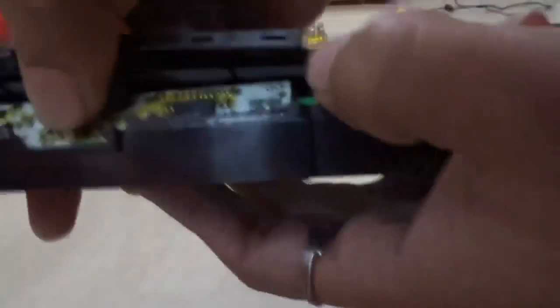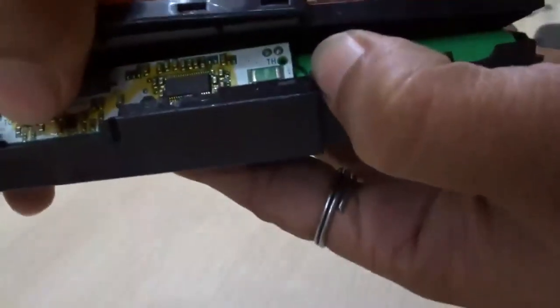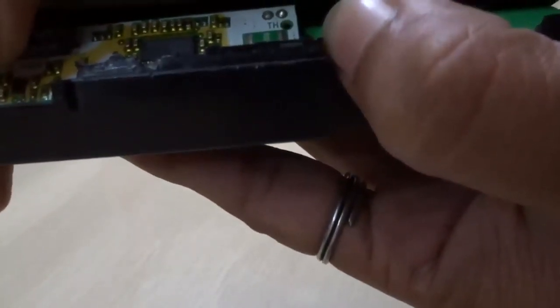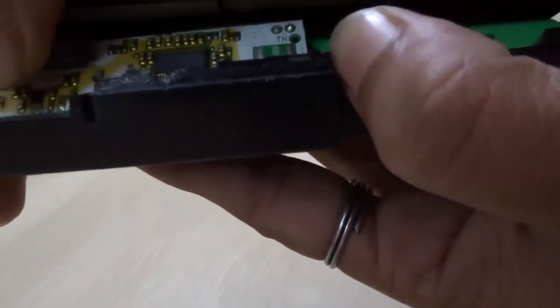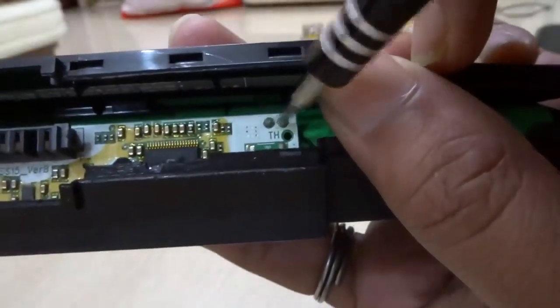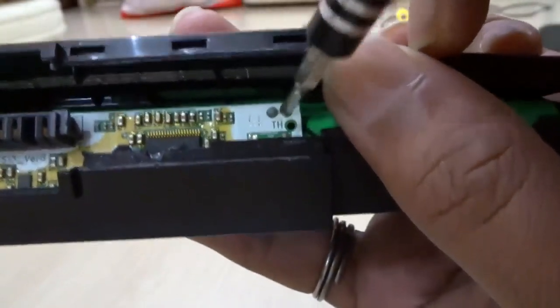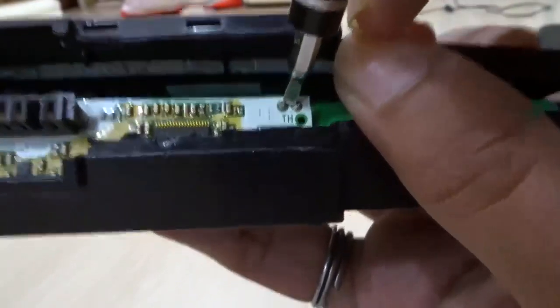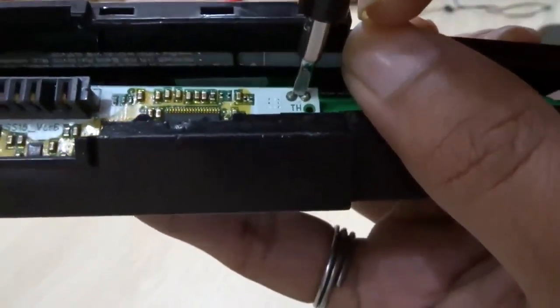If you look close, you can see there is an R005 chip here in green. There is a green color chip out there, and there are two leads. You need to short these two leads. I am shorting them out now.